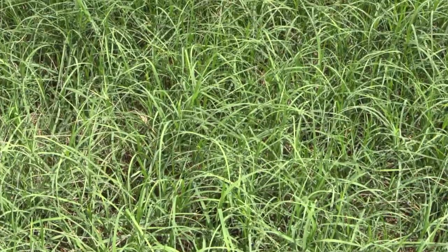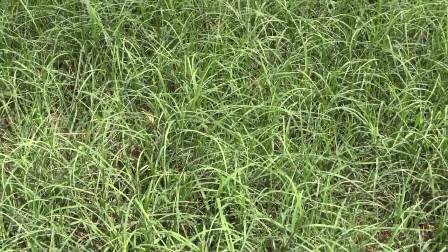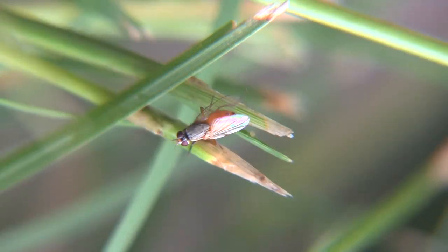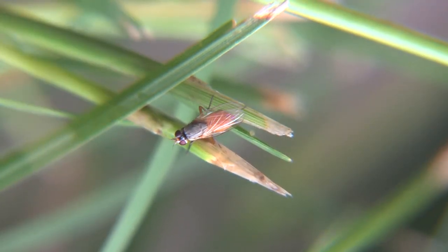The Bermudagrass stem maggot is a new and invasive pest of South Texas Bermudagrass pastures. The adults, which are small yellow flies, lay their eggs on the stems.